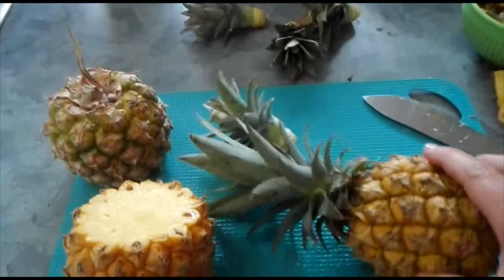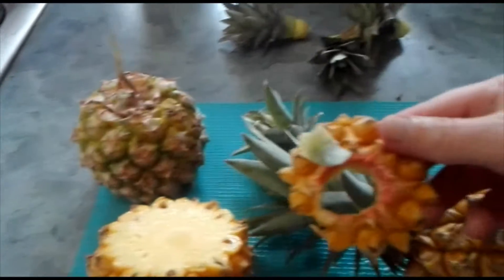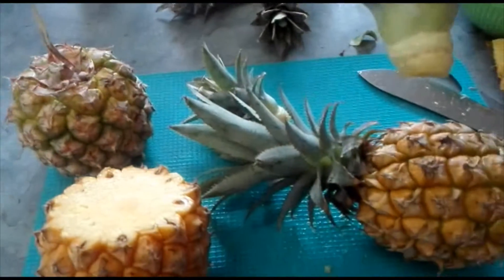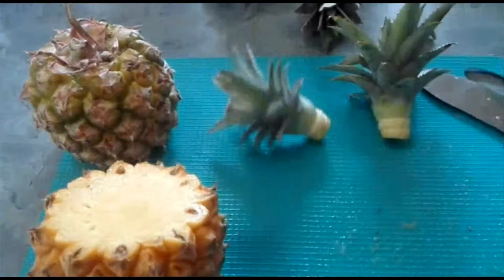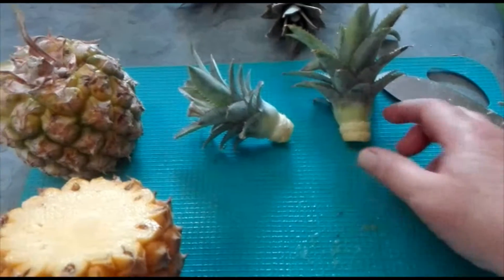Obviously there's going to be flesh on it which you need to pull off. You pull off the circle of flesh and the leaf stalks so that it reveals that white, fleshy bit there.